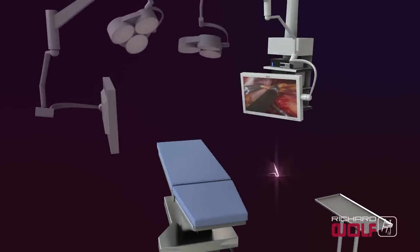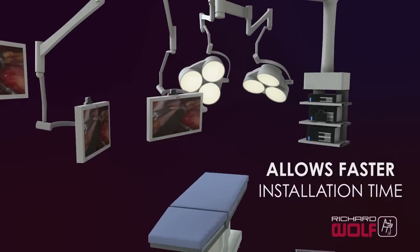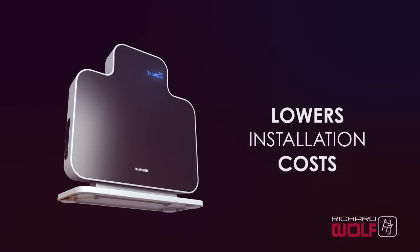ZeroWire allows faster installation time of less than one hour, rather than several days of pulling and installing wires in the OR. Additionally, changing the connection to a different monitor or different location in the OR requires only a few minutes.